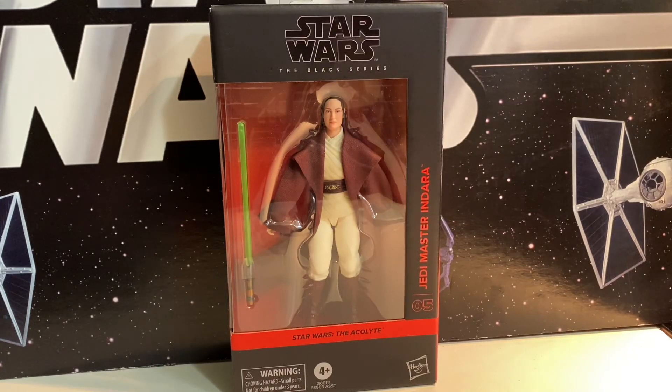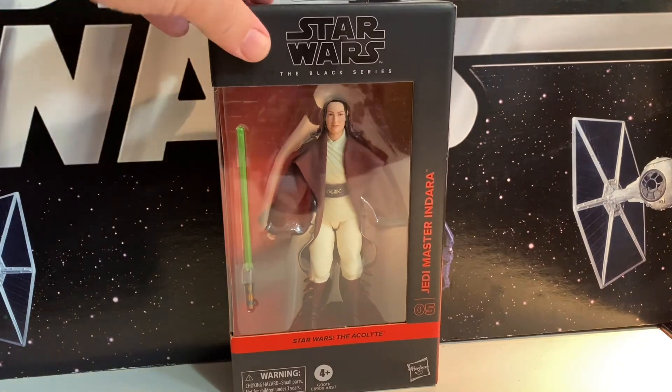So here we have Jedi Master Indara, played by Carrie-Anne Moss. After you watch that first episode, you're like, wow, they played her up as being in the show, and then she's barely in it — she gets killed off right away. Of course, then she showed up in all the flashbacks, so she did have more to play in it.